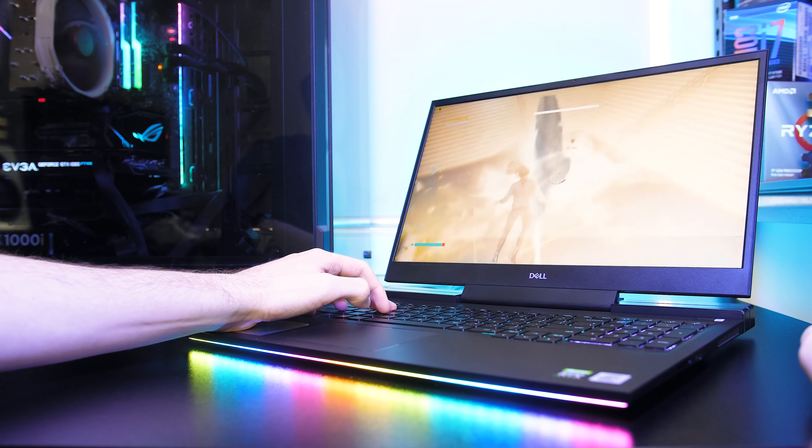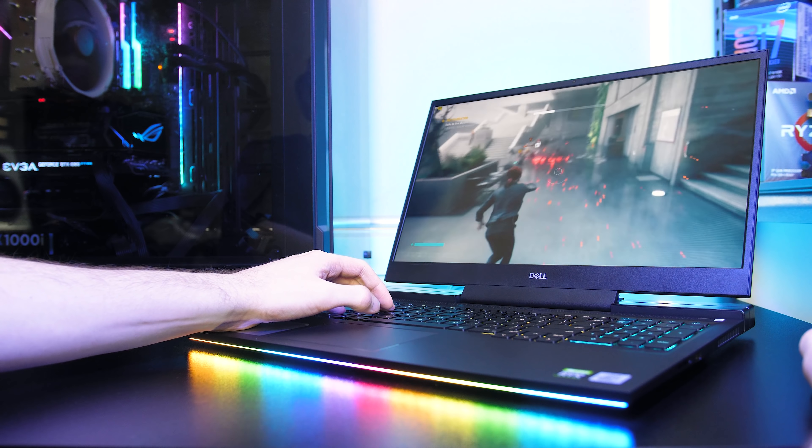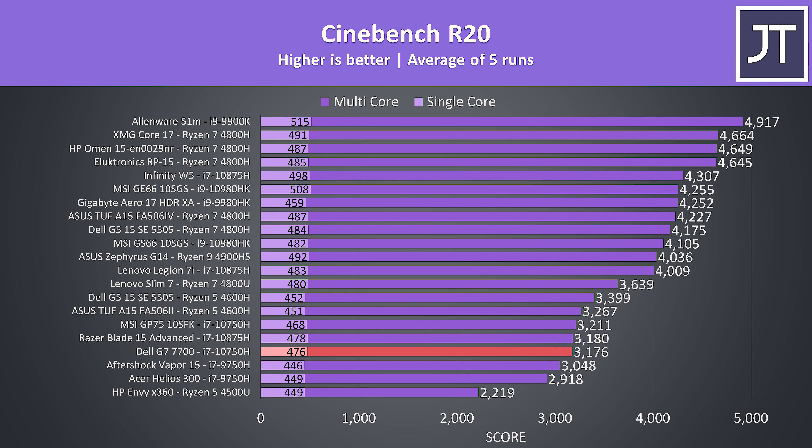The performance in games is comparable to other similarly specced gaming laptops, though internal temperatures could run quite hot, with both GPU and CPU thermal throttle limits being hit. Like many other G series laptops, Dell have a high 100 degree thermal cap, which should offer more performance at the expense of heat, but I didn't really see the performance to be all that different to others.